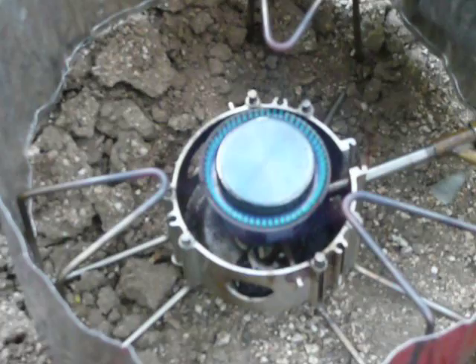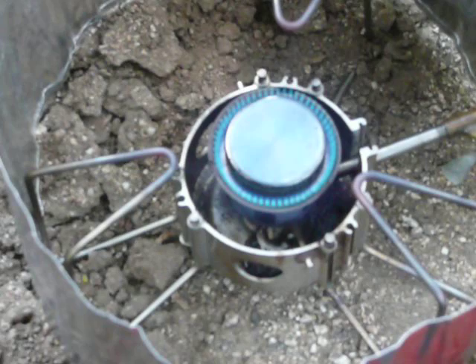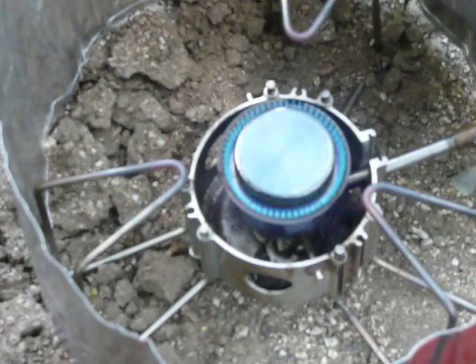Here we have our MSR Dragonfly stove again, and I'm actually running the Dragonfly. It's broad daylight, so maybe this isn't the best time to show flame pics, but those flames are actually licking the tips of the pot supports, and I can see them doing it.